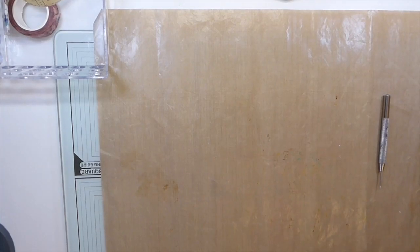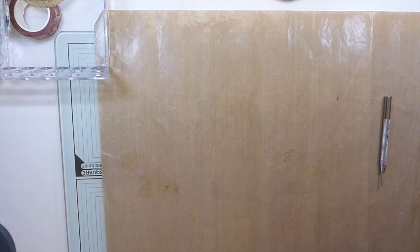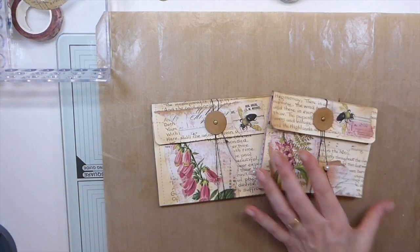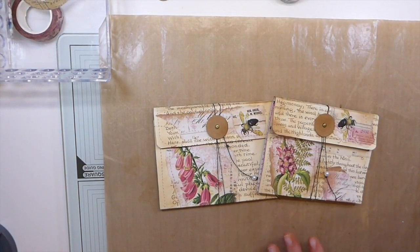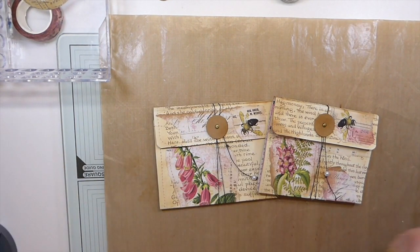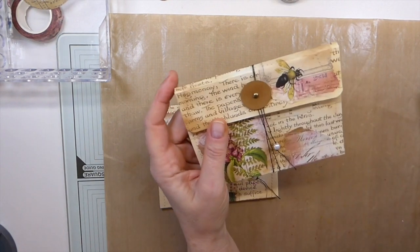Good morning everybody. Welcome back to the Firefly Studio 67. This is Gina. Today I've got another way for us to use some book pages and I thought I'd jump on and do a quick tutorial so that you guys can see what we've got and what we're going to need. These have been around for a while.